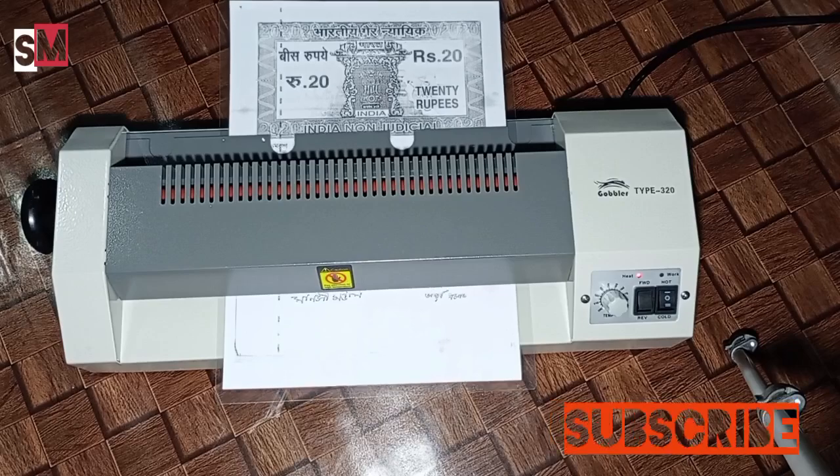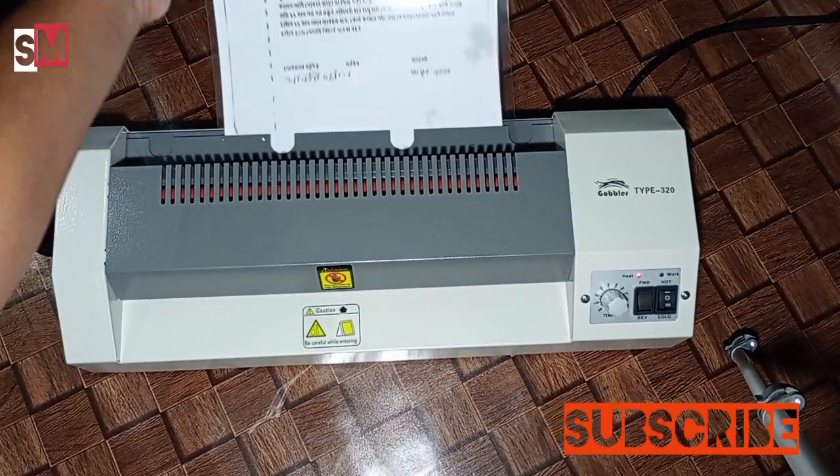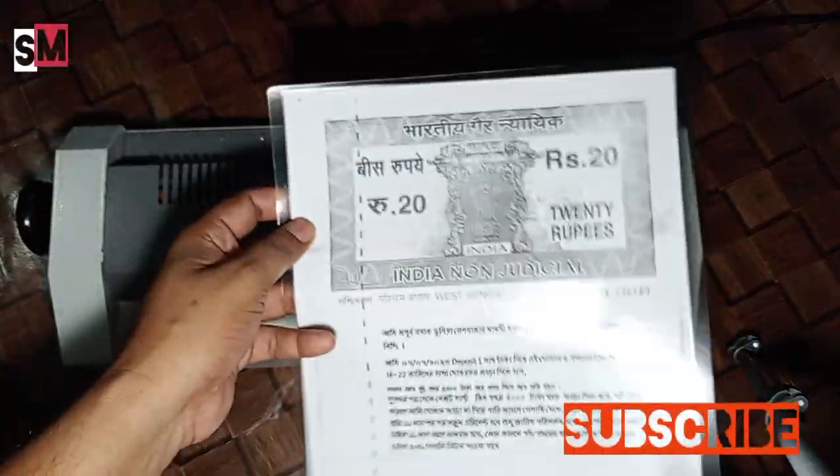Friends, this is ready for our lamination sheet. It is very easy — you can try it yourself.